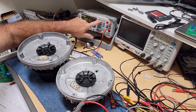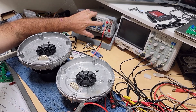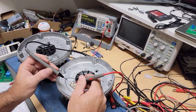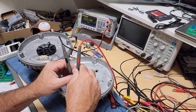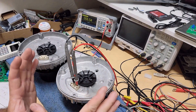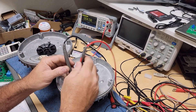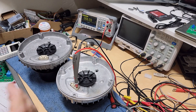So we're gonna go to resistance check. Here's a good one — don't move the motor as it generates electricity. About six point five ohms between pole and pole, six point five ohms.